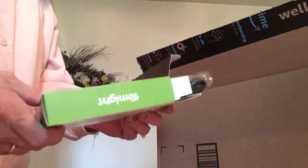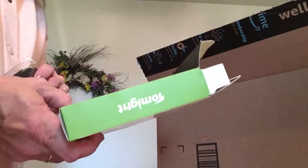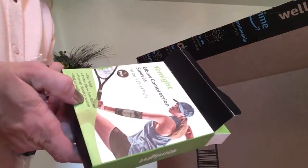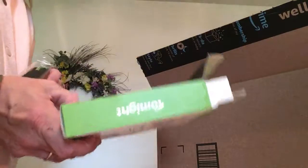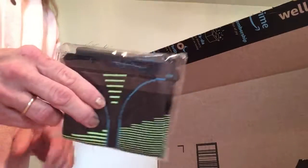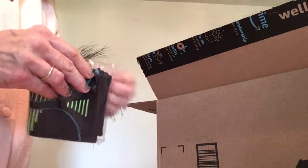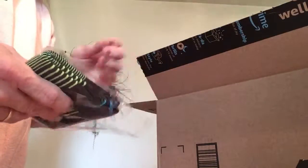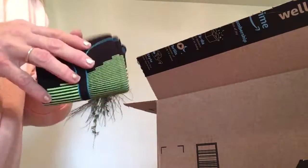Elbow compression sleeves for nine and a quarter to fourteen inches, for pain relief, to protect your elbows from re-injury if you've been hurt before, promote blood circulation, and reduce swelling. Here they are in a nice little package.